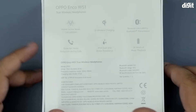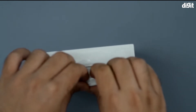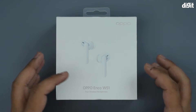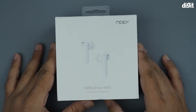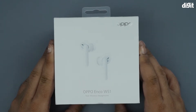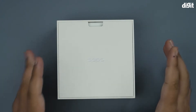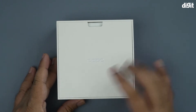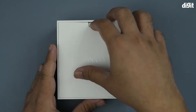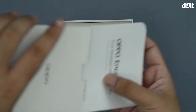We'll flip this around and start the unboxing. We remove the cling film from the packaging and inside we're met with clean packaging featuring the Oppo branding in the center.